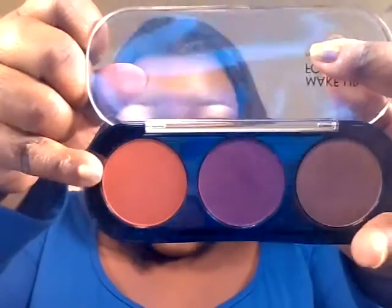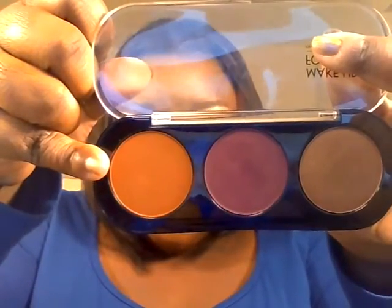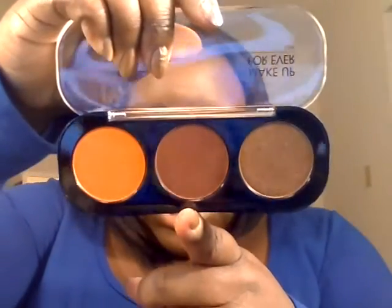In the transition, I used this color in auburn, M738. And towards the crease, I used this color in red brown, M608.